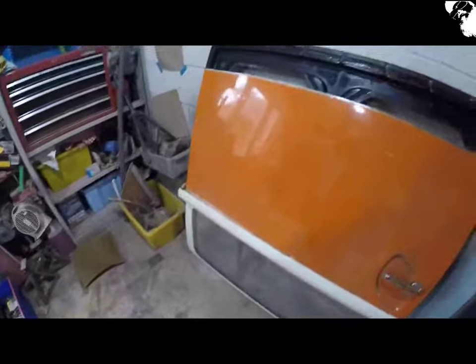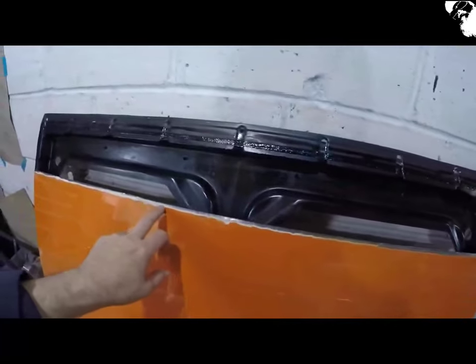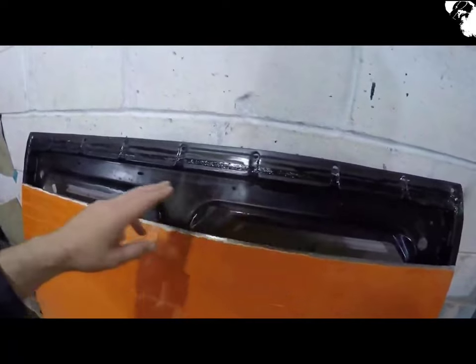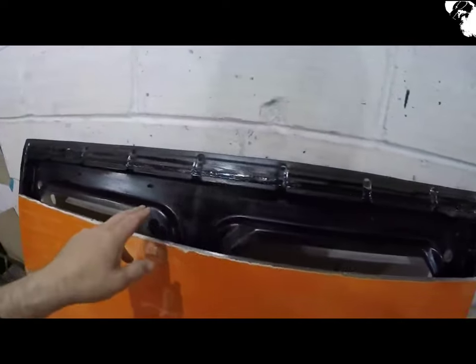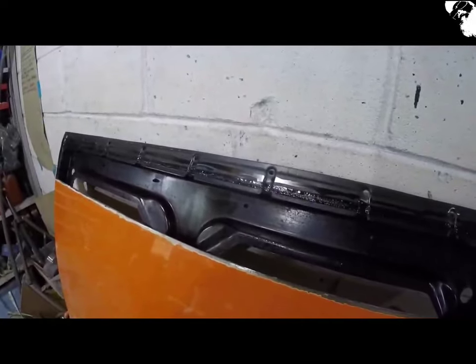Just have a little tidy up before the next step. Still got to take a little bit more filler and paint off of this edge, just so I can get that done well. Everything inside has been rust treated and seam sealed, so get ready to get that panel in.